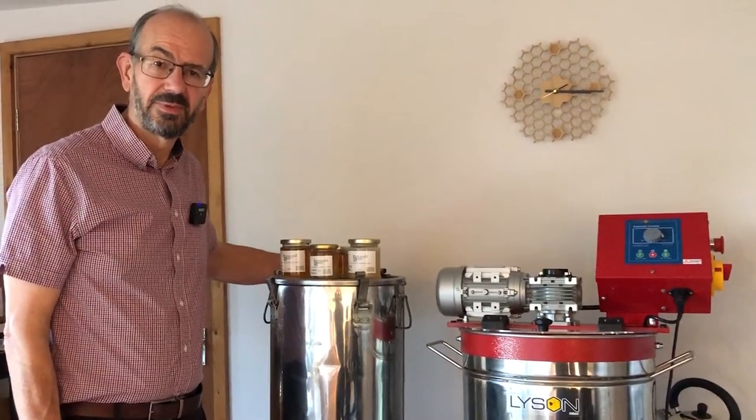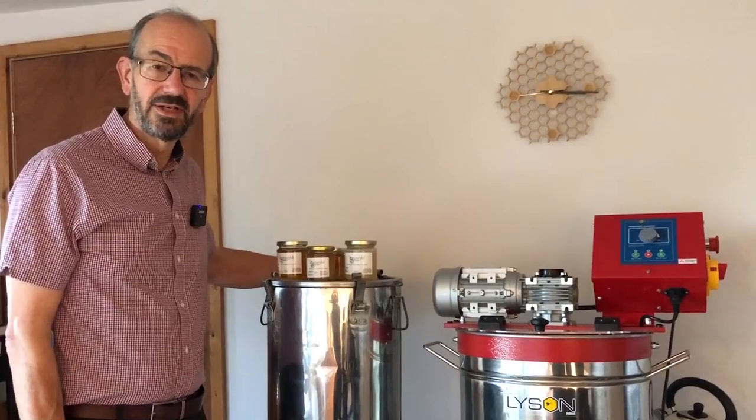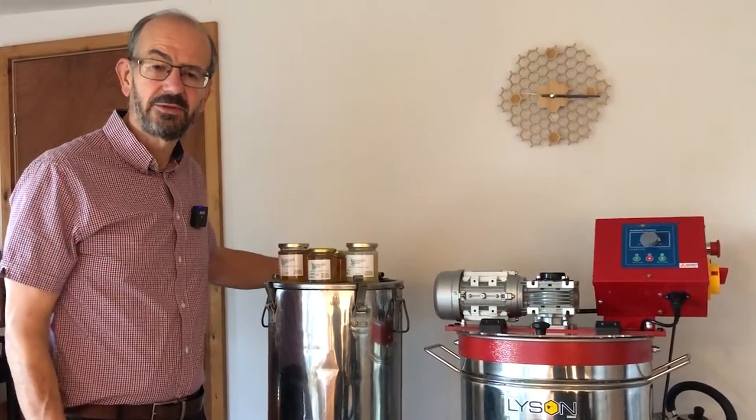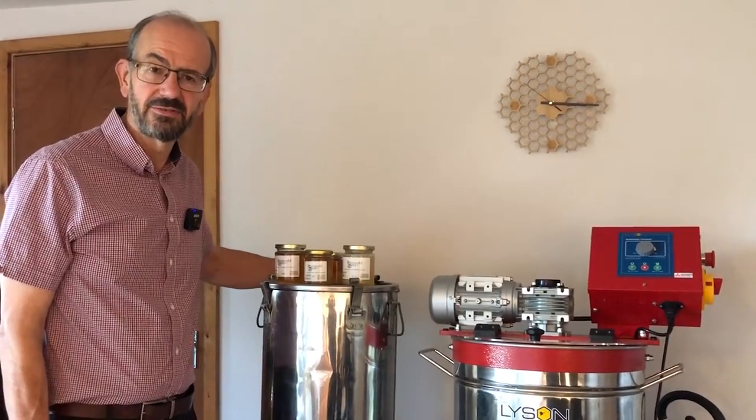Hello and welcome back to another Cotswold Bees video. When we're out doing food and farming festivals we're often asked what's the difference between liquid or runny honey and set honey. So I thought we'd do a bit of a video about it and see what the difference is.